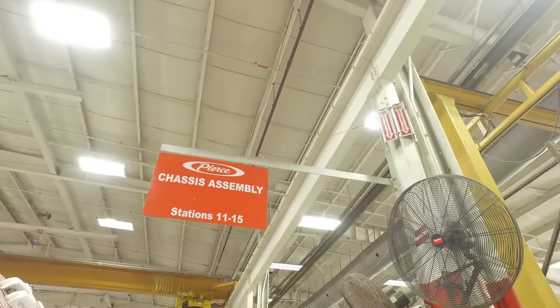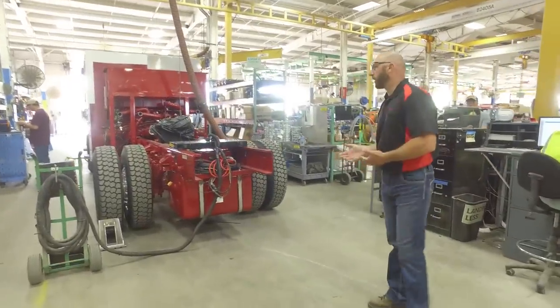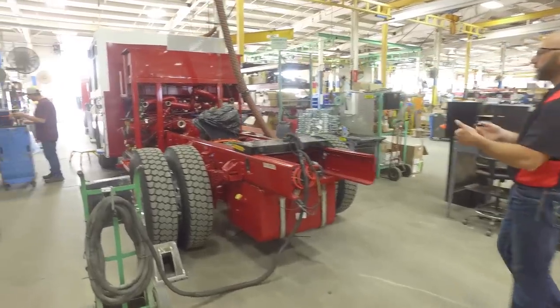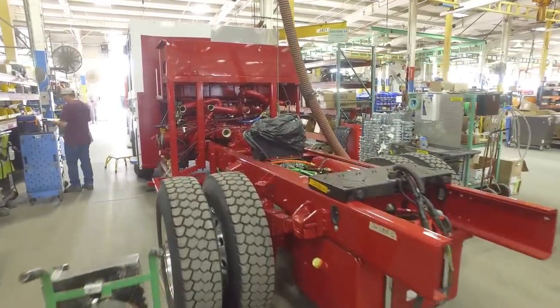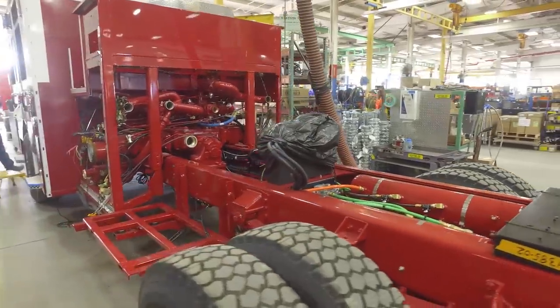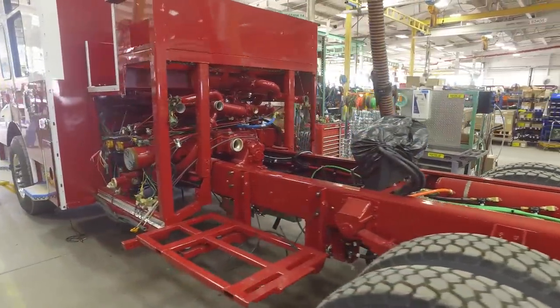Here we are in the chassis line, stations eleven through fifteen. We have the truck up and running now, but we are putting in the final checks and calibrations on these trucks, doing all the sorts of things that we should be doing before we mount the body onto the chassis. We are also doing an air conditioning test and some other calibration tests that are done on the truck.